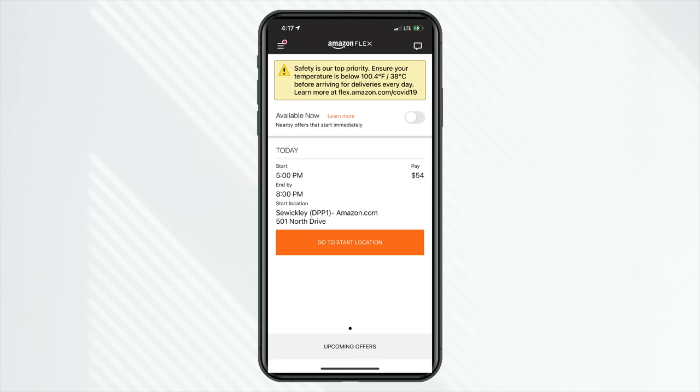Today it is a little bit after 4 p.m., and in less than an hour I have a shift driving on Amazon Flex here in Pittsburgh, Pennsylvania. I have not driven on Flex in about a year — I was back in San Diego, California at the time.